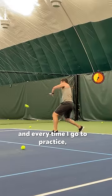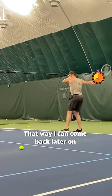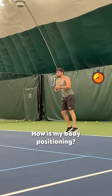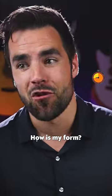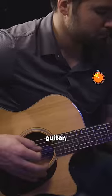I'm learning tennis right now, and every time I go to practice, I put my phone on a tripod and record my swings. That way I can come back later and check myself — how is my body positioning, how is my form, how is my follow-through? I've done this with other things as well: public speaking, guitar, weightlifting.